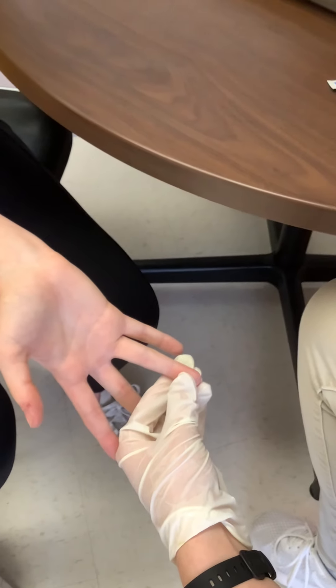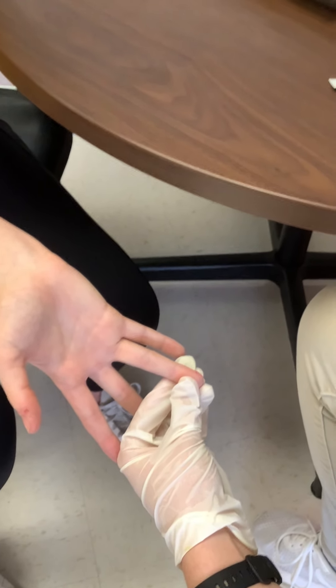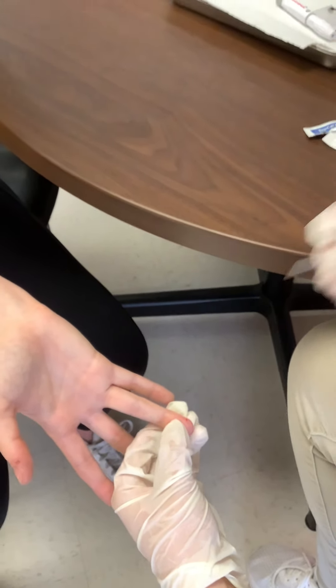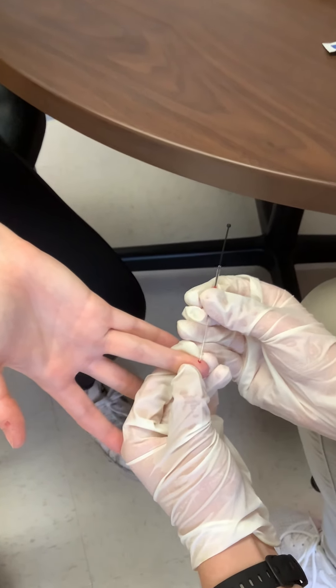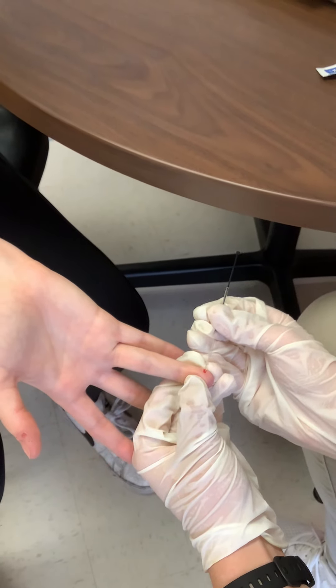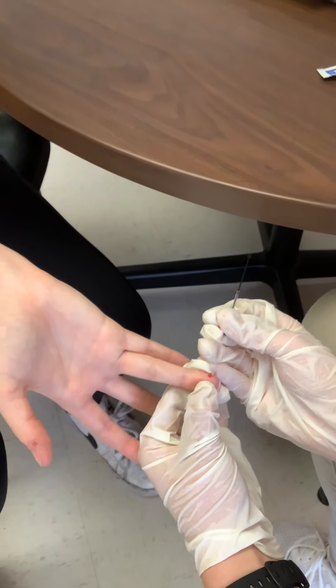Then you're going to quickly grab the capillary tube with the plunger. Make sure the plunger sticks in. Squeeze out. Try to go in at a side angle. Don't be afraid to apply lots of pressure.